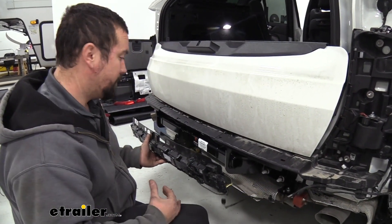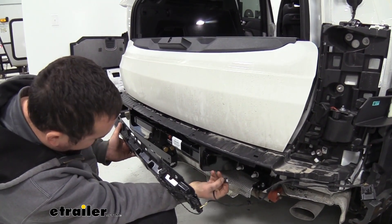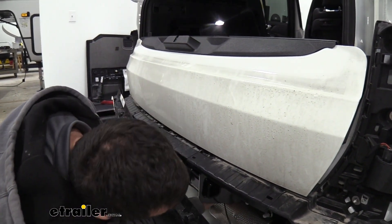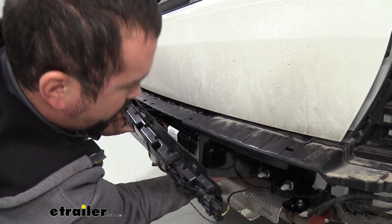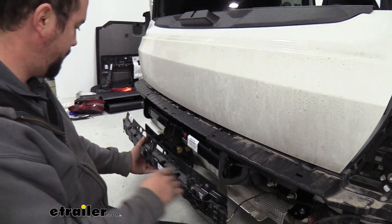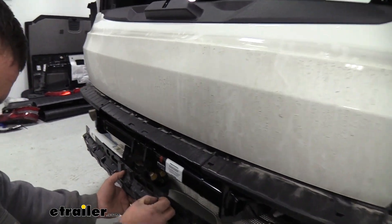With everything working properly, we can go ahead and start putting things back in the reverse order that we took them off. A few things you're going to want to make sure you're doing — getting all of our plugs back in place, starting with this one, as well as our PDC when we put our fascia back on. The plug's kind of tricky, but we should be able to get that clipped in just like that. Normally this had five push pins — we're not going to have that anymore, it's going to be just three of them. Go ahead and take our push pins and put them in our holes.